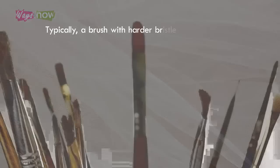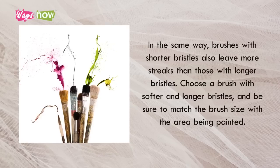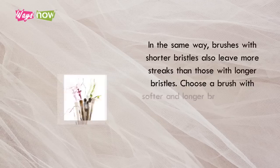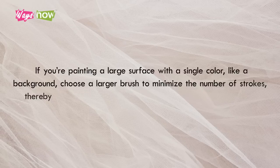Tip 4: Choose Your Brush Well. Typically, a brush with harder bristles tends to leave more distinct brushstrokes and streaks than softer ones. In the same way, brushes with shorter bristles also leave more streaks than those with longer bristles. Choose a brush with softer and longer bristles, and be sure to match the brush size with the area being painted. If you're painting a large surface with a single color, like a background, choose a larger brush to minimize the number of strokes, thereby also keeping the appearance of streaks to a minimum.